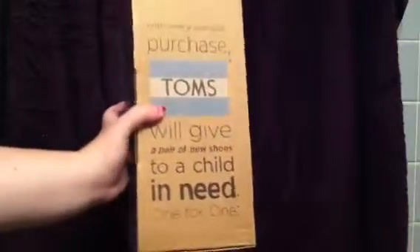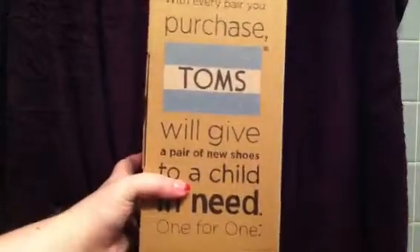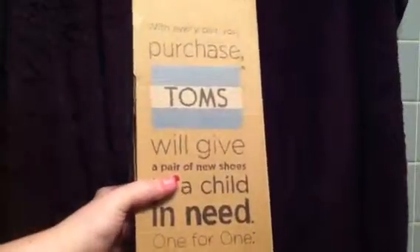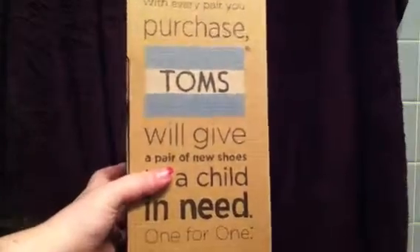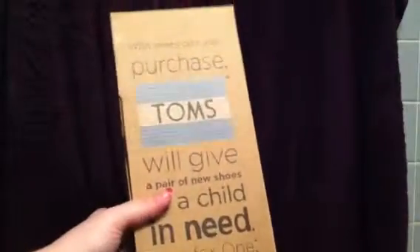I've never had a pair of Toms before, but for a while I've been thinking about getting them. I thought it's a really good cause — like you get a pair of shoes and they give another one to a child who needs them. Today I was watching the Ellen DeGeneres show, and the guy who made Toms was on it and was talking about it, and that just made me want to get them more, so I decided to get them today.